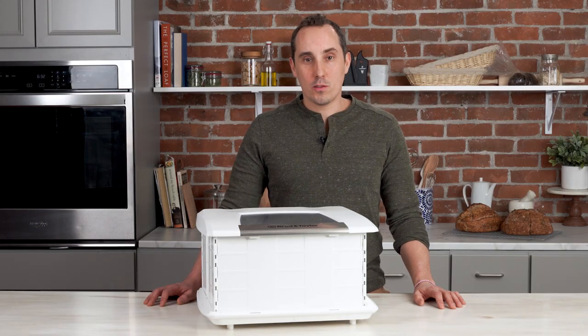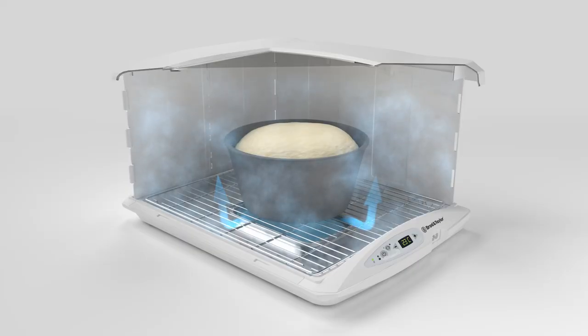There's no need to cover the bowl because the water tray will provide humidity that will prevent skin from forming on the dough.